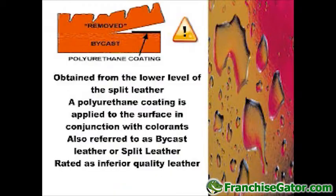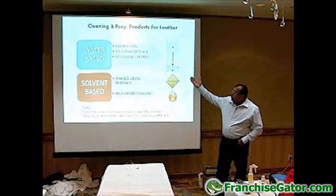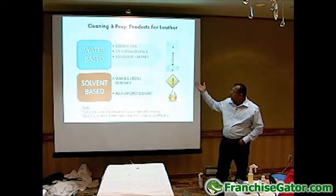Moving on to the product section — the products that we use commonly to clean our leather or have our leather prepared for the purpose of restoration. The three most common products that we would use are the color clean, the universal cleaner, and the low solvent cleaner.